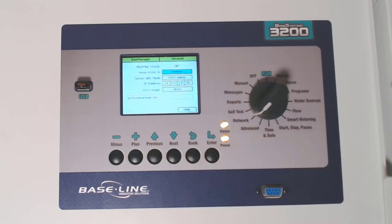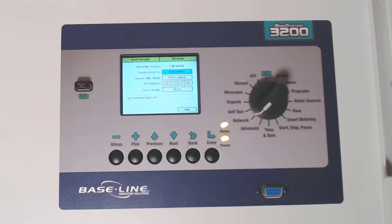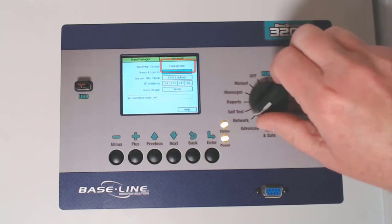Press back and it'll open up Base Manager Server Setup. It's currently disconnected, so highlight connect and then press enter. If you've previously connected to Base Manager, you'll see the status change to Connected both here and on the run screen.